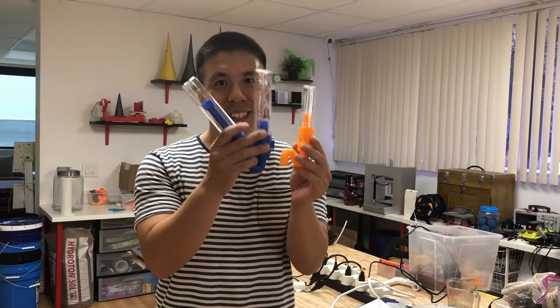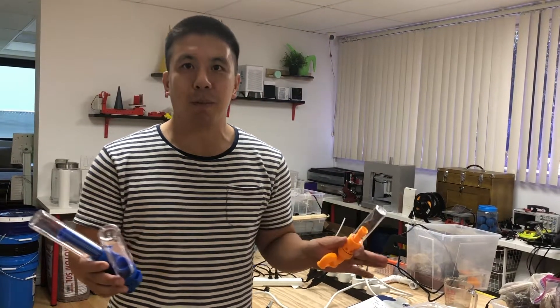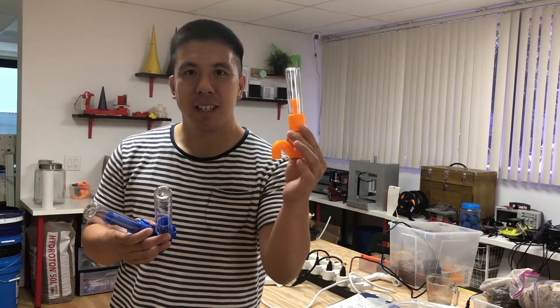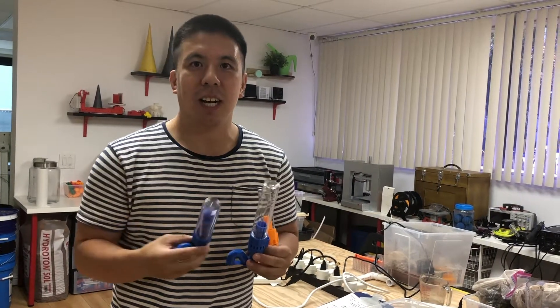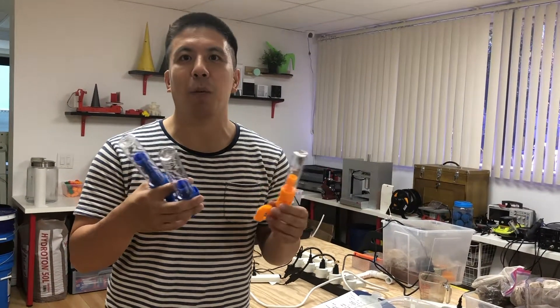Hi, I'm Patrick with JustPonics, and today I want to introduce you to our version 2 siphon. This is our new design and it's going to replace our version 1, which works perfectly fine, but there are a couple new improvements on this. So this is the mini 4-inch, this is the medium 4-inch, and the medium 6-inch. I'll be talking about when you should use each of these siphons for the particular systems that you may want to build.